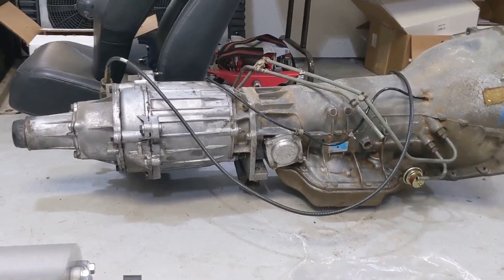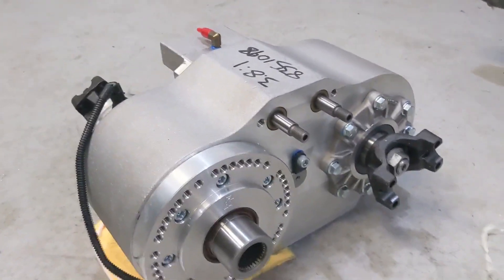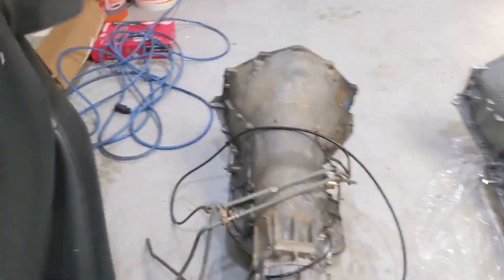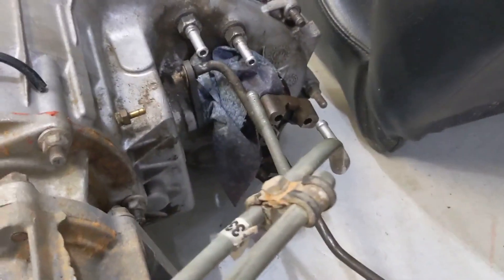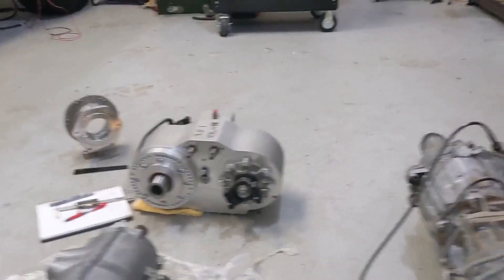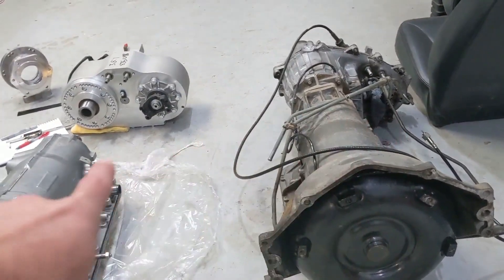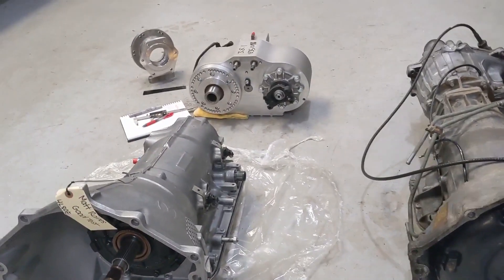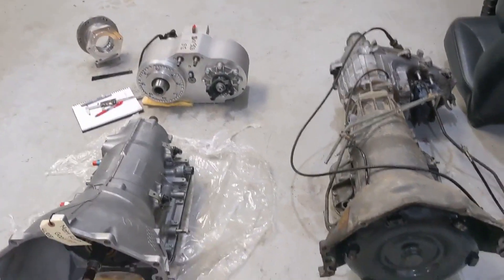I can literally just bolt it together, though I won't do that today. I still have the old transmission assembled because the MP205 is clockable — it has all these stud holes so I can clock the transfer case any direction. What I want to do is put the old transmission on a flat surface on wood blocks, measure where the yoke is off the ground, then clock the new transfer case to match. That way I can mock everything up out here and it should slide right up into the Hummer. I do need new drive shafts made.